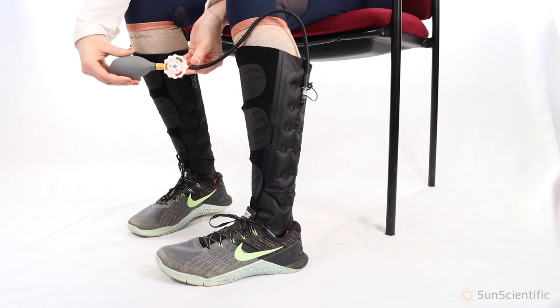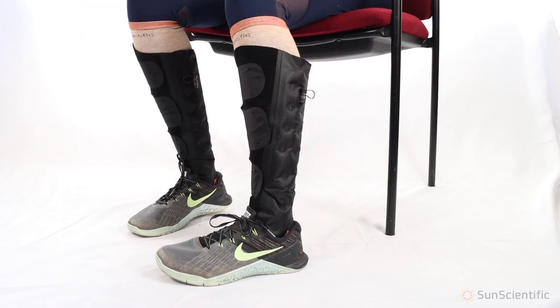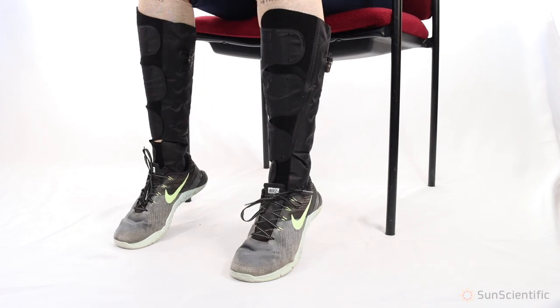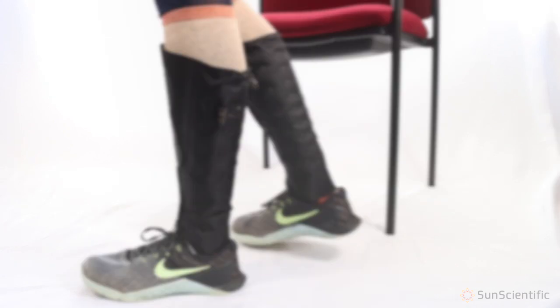AeroGauge is designed to release excess air so you cannot over-inflate the wrap. Once inflated, remove the pump tip and replace the valve cap. As your leg swelling decreases, the wrap may loosen, so feel free to reapply compression throughout the day for maximum effect.